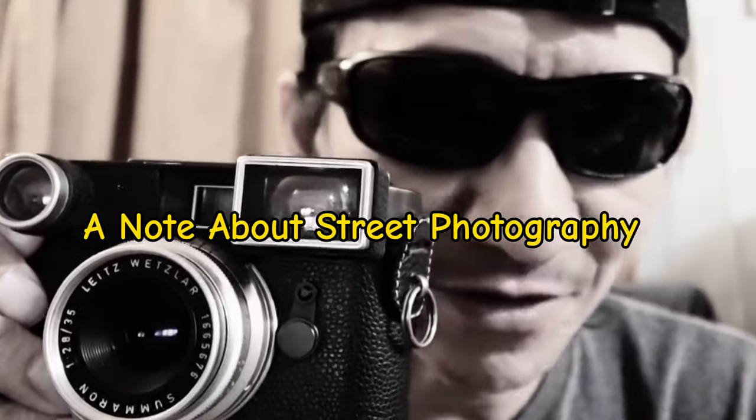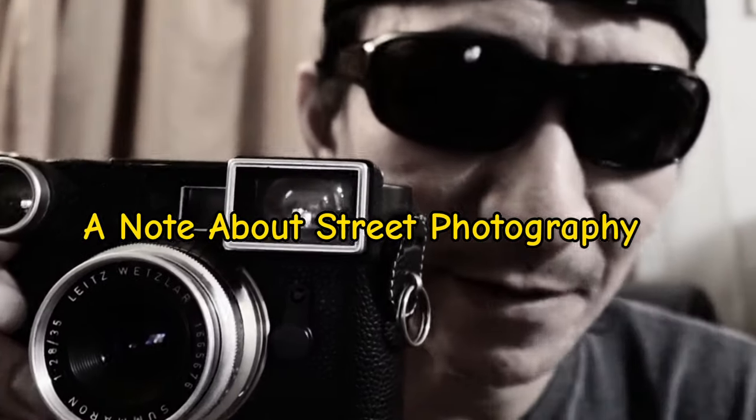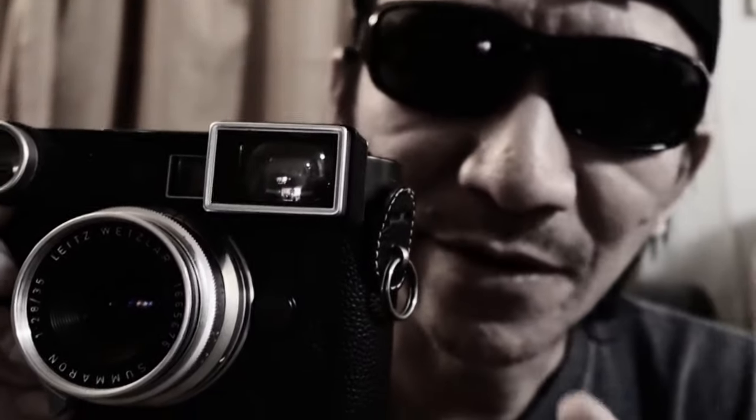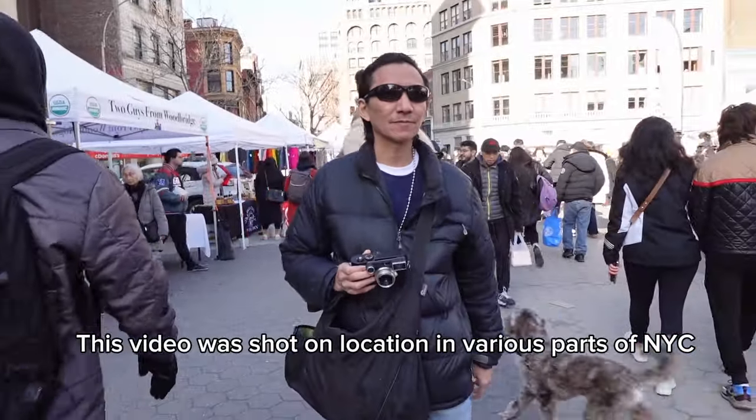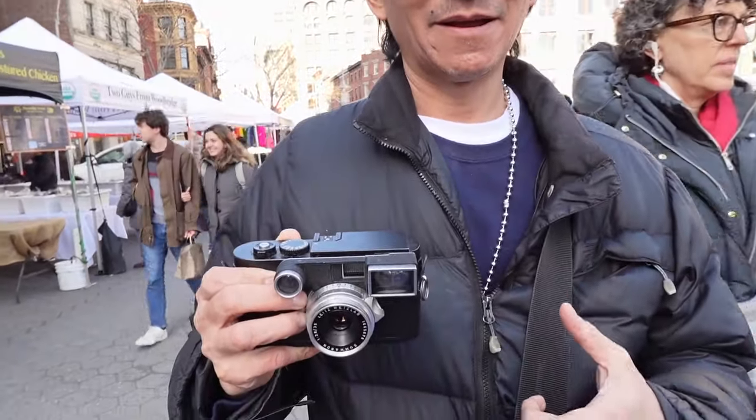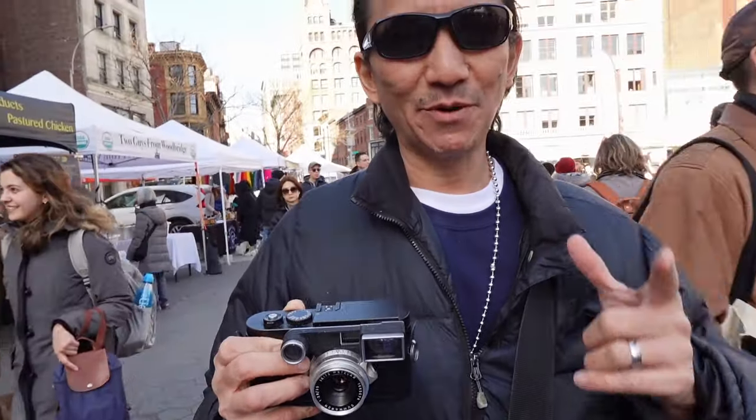Even though I haven't shown you guys a lot of my street photography, I absolutely love street photography and people photography. I'm down here in Union Square — a lot of people around here. Today I've got the Leica M Monochrome with the silent killer lens from Leica. This is the Leica 35mm f2.8 Summeron, not Summicron.